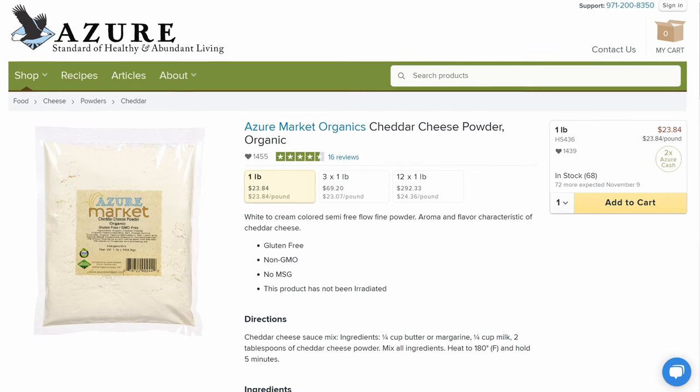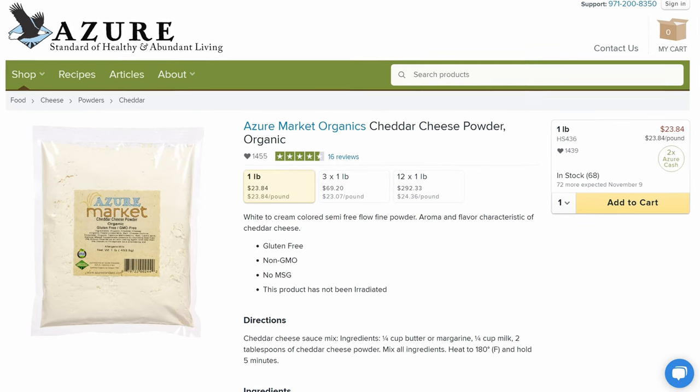A bonus ingredient to pick up is Azure's cheddar cheese powder. It is organic and would be a great addition to that baked macaroni and cheese. It is such an amazing product that they carry and we couldn't go without mentioning it.